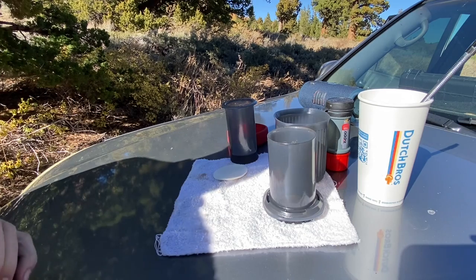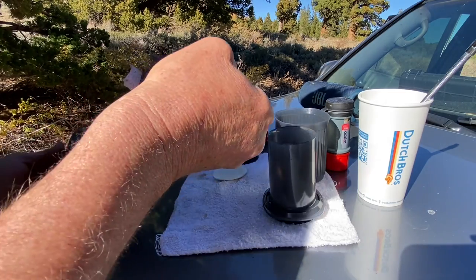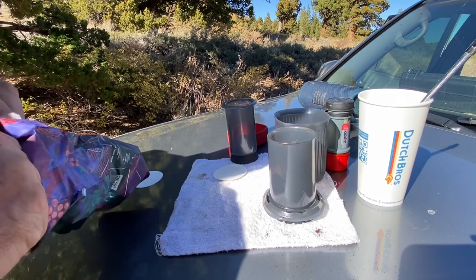Now we use our little scoop. Obviously you don't need a scoop — I wouldn't bring one backpacking, I'd just dump it in. I like two scoops. You can do up to three and make really strong espresso.